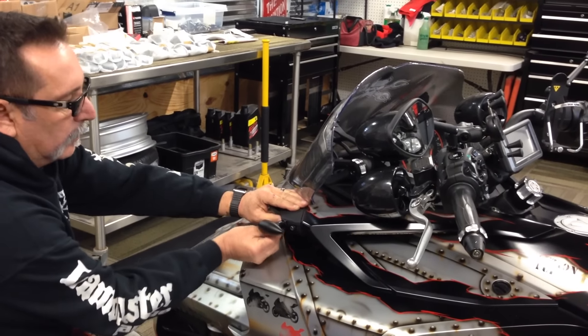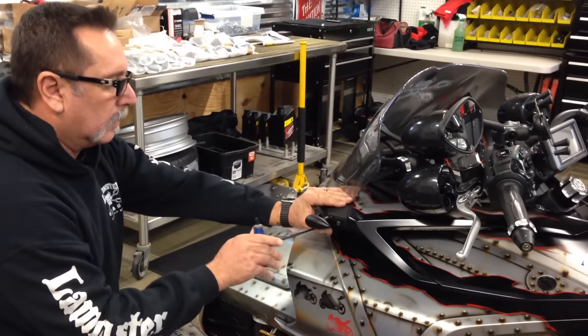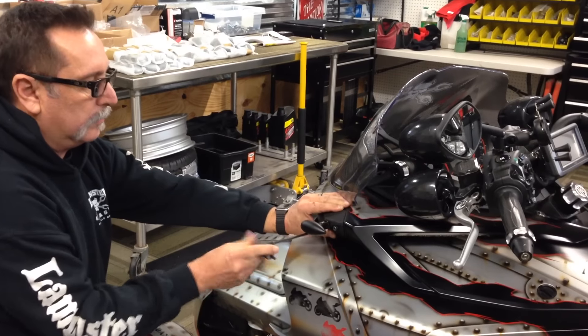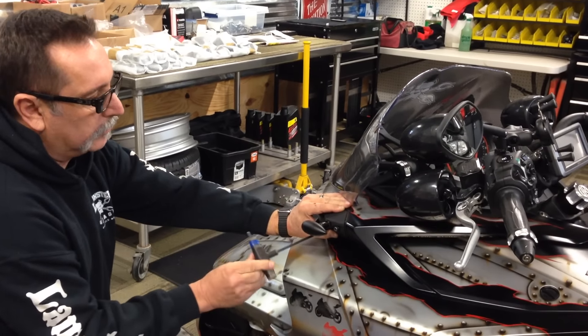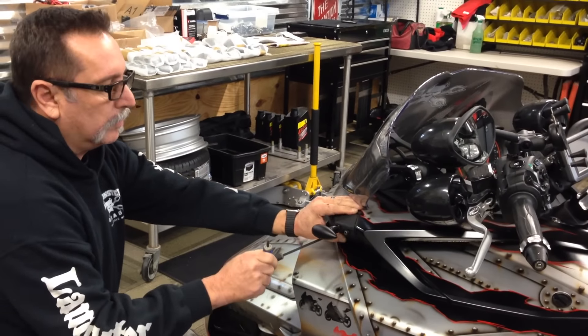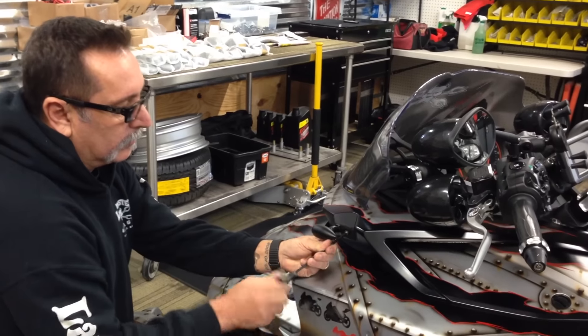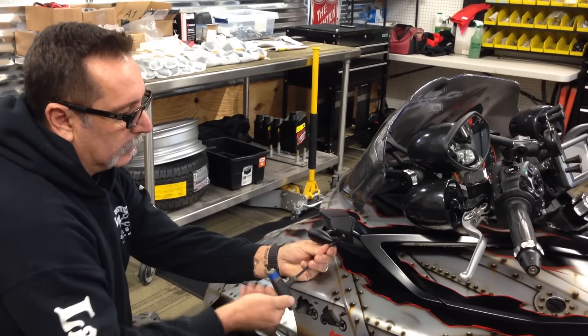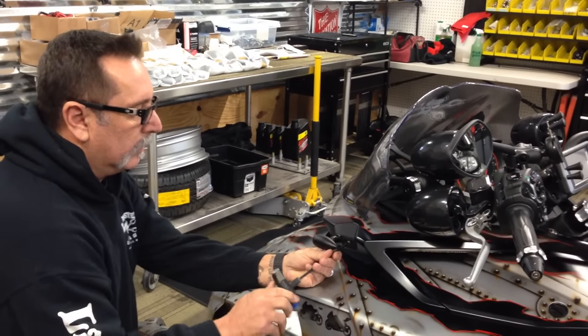We will sell this without the lights on it if you want to put your own lights, and without the mirrors if you want to put your own. But if you want our lights and mirrors — the complete kit — it's $360. That's really a bargain for what you're getting: mirrors included, lights included, everything you need to go.